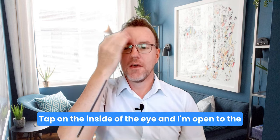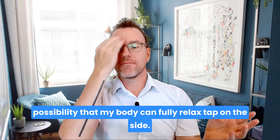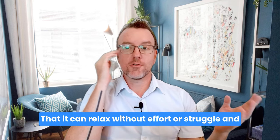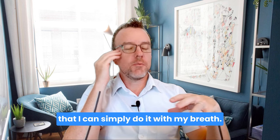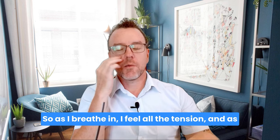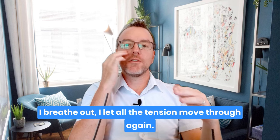Tap on the inside of the eye. And I'm open to the possibility that my body can fully relax. Tap on the side — that it can relax without effort or struggle, and that I can simply do it with my breath. So as I breathe in, I feel all the tension. And as I breathe out, I let all the tension move through.